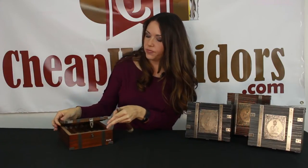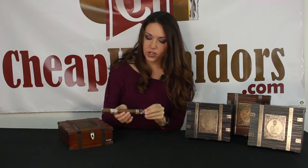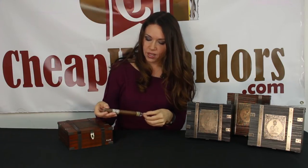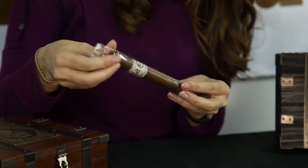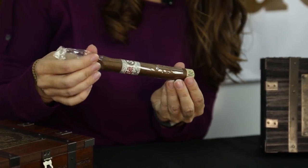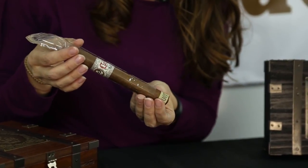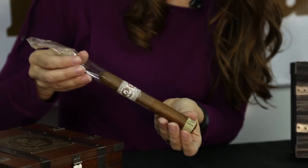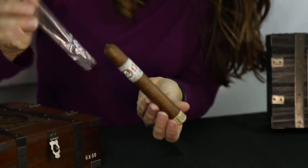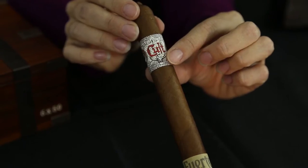Instead, I'm just going to open up a stick for you. I've looked online and this has pretty good reviews. I'd love to hear your comments on what you thought if you've smoked it. This is more of a packaging and unboxing, but tell me what the stick says to you. This comes off pretty easily — it's not sealed shut. Some of them have a sticker seal. It's got the Cult band here.